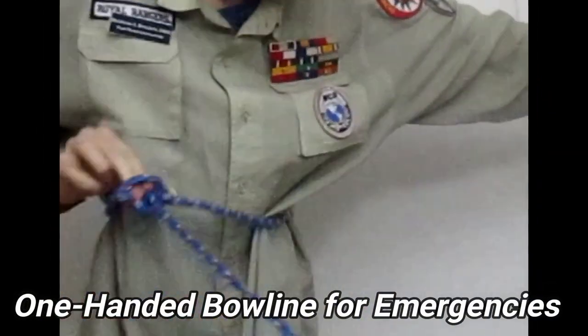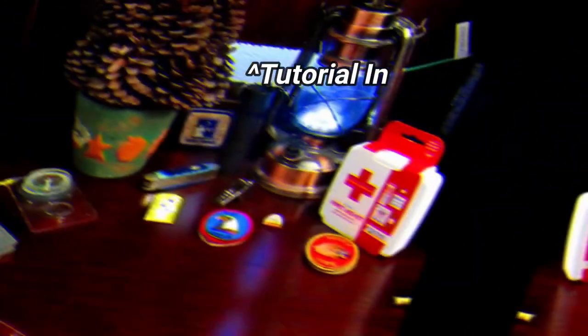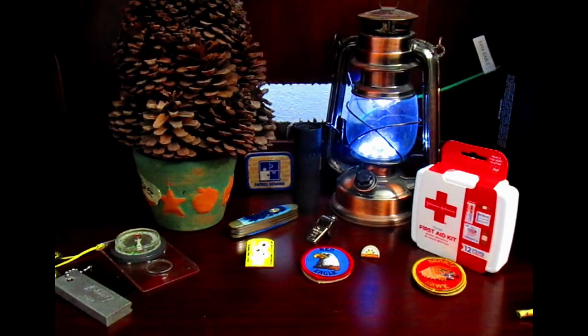It may really squeeze and hurt the person you're rescuing if you use an unfixed adjustable knot. If you're interested, I have a tutorial on how to tie the bowline a faster way — something my grandfather taught me that he picked up when he was in the Navy.